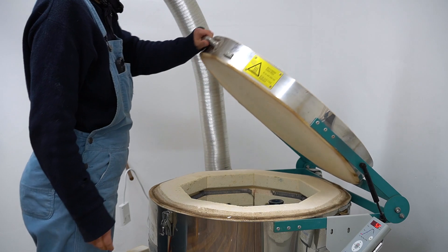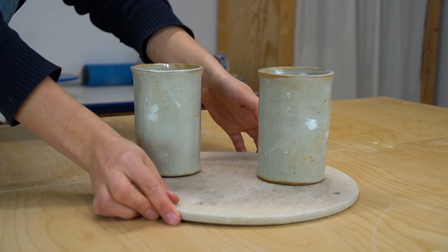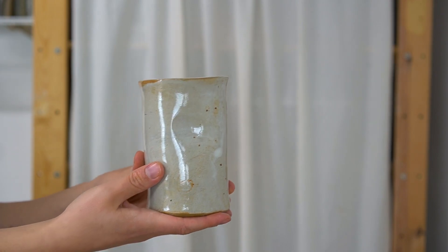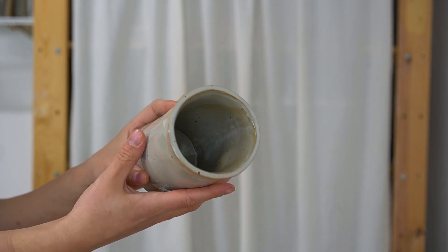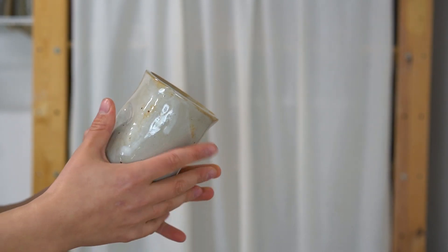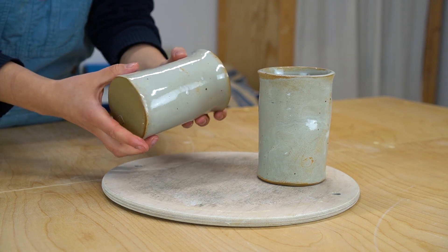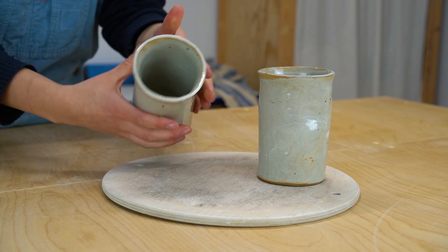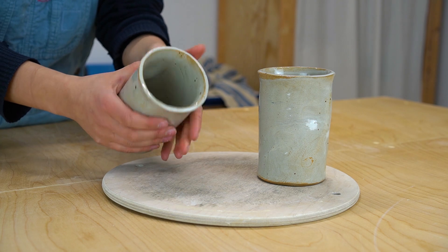After another journey into the kiln, to 1240 Celsius this time, my tumblers are finished. I love how these pieces turned out — the irregularity of the clay perfectly matches the organic forms. You can also see that I didn't bother wiping away the glaze drips because I think they add to the beauty of the glaze. I wish I could let you know how these cups feel in my hands — they fit my hands perfectly and feel so cozy to hold. I can also imagine drinking tea out of them and warming my fingers.